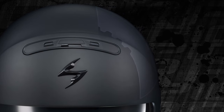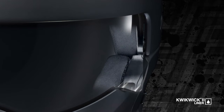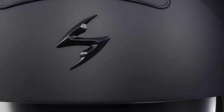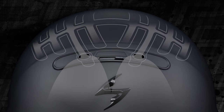Internally, the combination of a precision-sculpted EPS impact liner and soft, plush and cool-to-the-touch ClickRick 2 comfort liner helps to eliminate pressure points for an unparalleled fit. Keeping you cool are two large front intake vents that flow air into the shell through an internal channeling system.